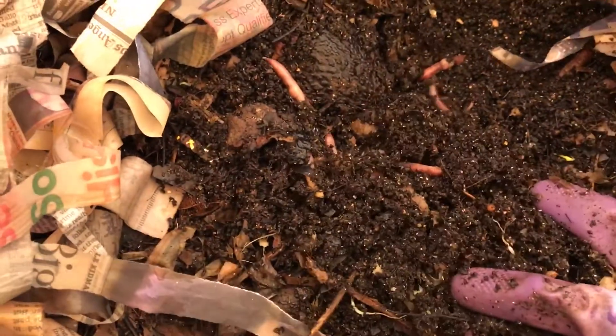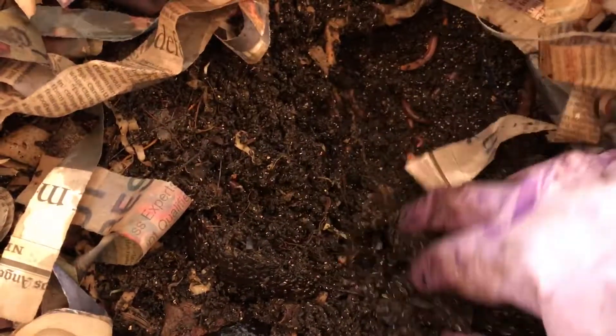When I get the bin ready for harvesting, first I stop feeding it, and I just let the worms work through whatever they still have left — both bedding and food waste.